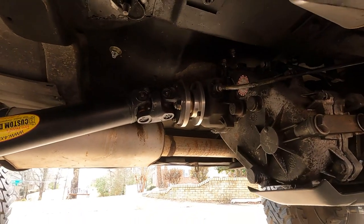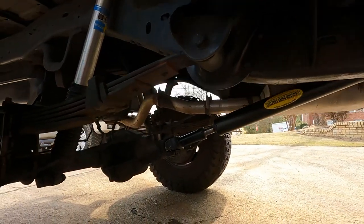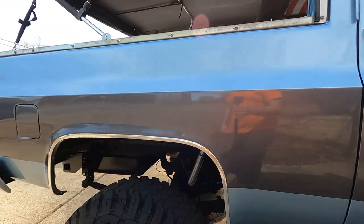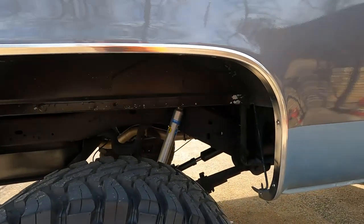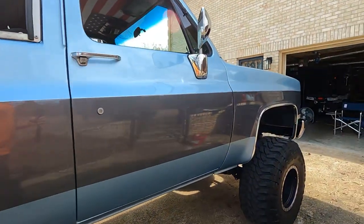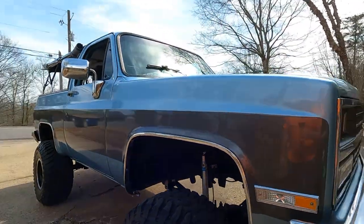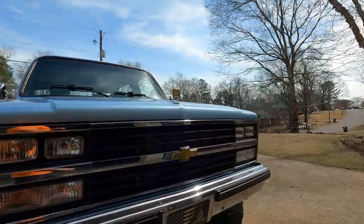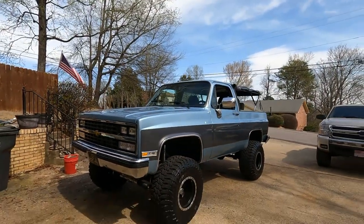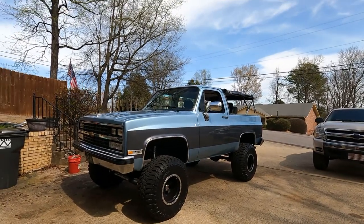Interstate driving at 70, 75 miles an hour now — no problems with this slip yoke eliminator kit. Rides smooth. Me and my wife took it out on date night Saturday, no issues. Just interstate traveling — you can do 80, 90 if you wanted to. These are the best options for a lifted K5. You really wouldn't have to do the driveshaft work if it wasn't lifted, but since mine is, you kind of have to, because it messes with all those pinion angles.